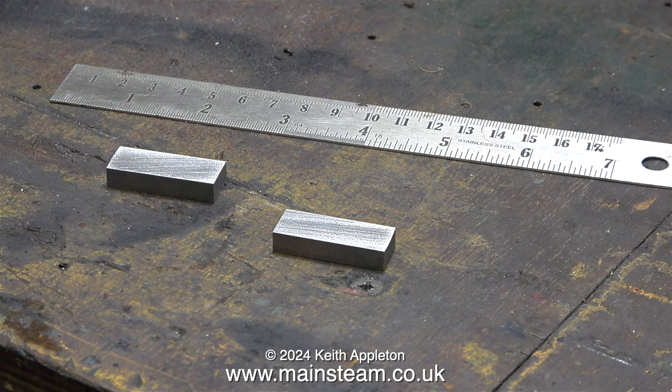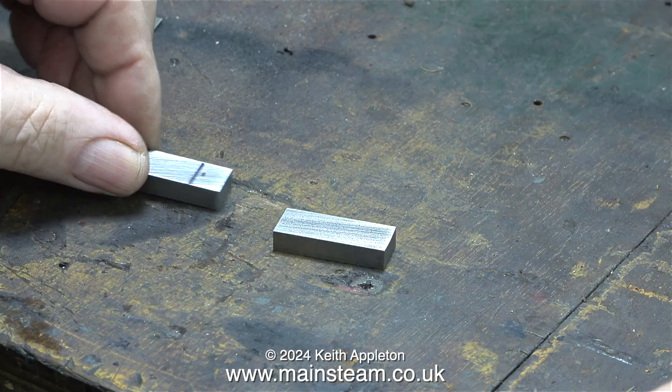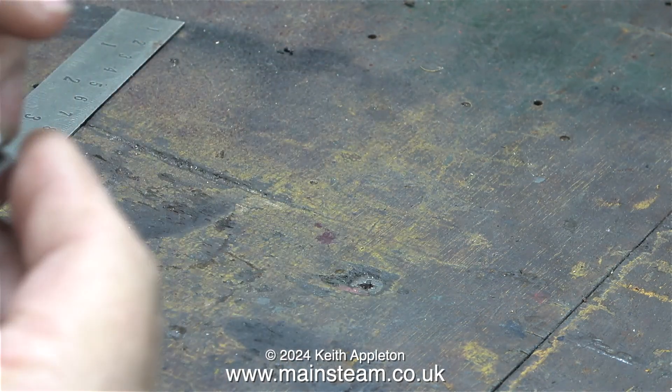At this stage I don't really know what the length needs to be — I will profile them to the correct shape and length once I've drilled the holes. The first thing to do is to mark off the position of the two holes on one of the pieces of steel. I only need to mark out one piece because I will be drilling them together.